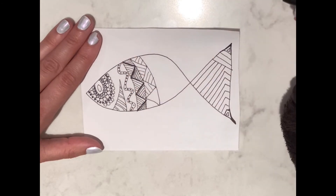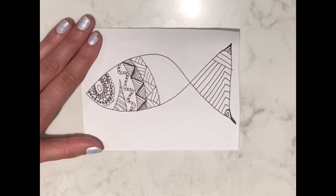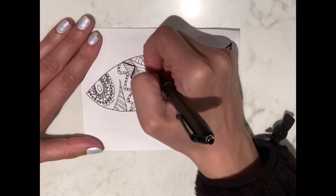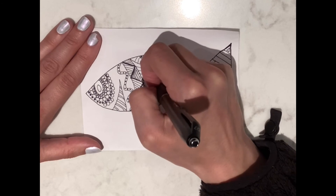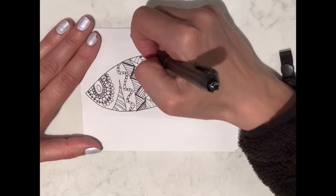Drawing activities can really help improve your hand-eye coordination as well. Zentangles are a proven method to feel calm and to give your brain a break from the worries and stresses of the day. They can also improve your creativity skills by practicing and brainstorming patterns and designs.